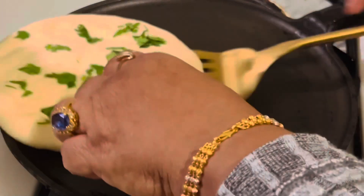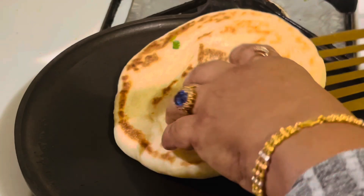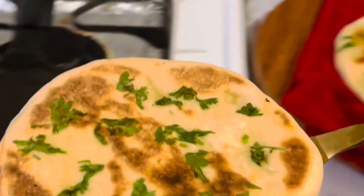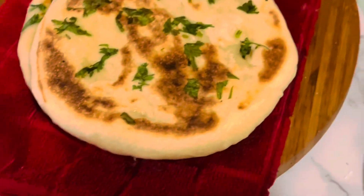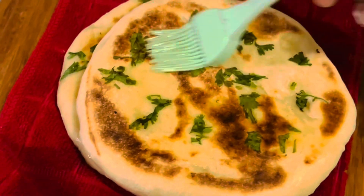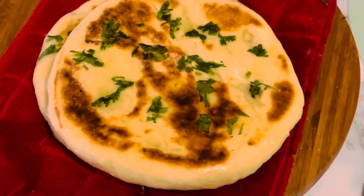Hello weavers, welcome back to another weekend episode. Today I am coming to you with a very easy dinner idea: butter naan recipe. It is a classic Indian flatbread that you can make in your kitchen, piping hot out of the pan. This soft and pillowy bread is a perfect side for any dish.